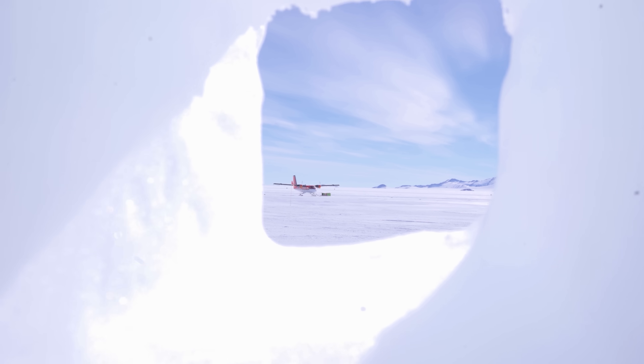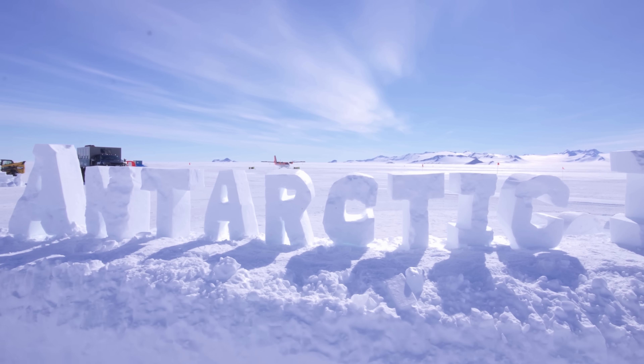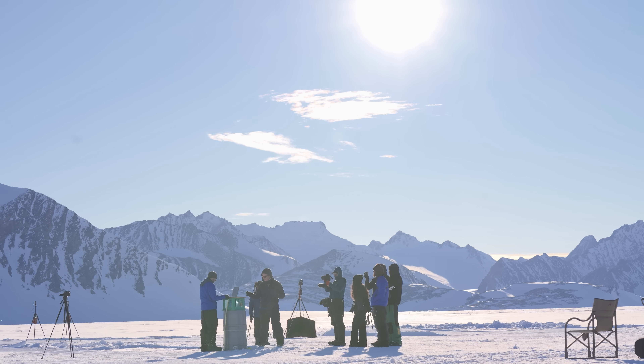Hello everybody, hope you're doing well and thanks for joining us for another video. As most of you are probably aware, I recently returned from Antarctica as part of the final experiment to see the 24-hour sun, which I will argue completely decimates any notion of the Earth being flat.